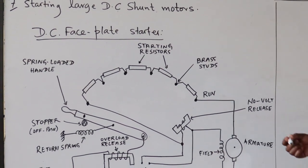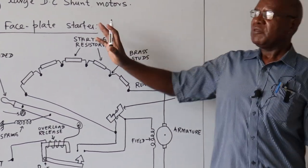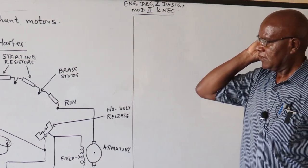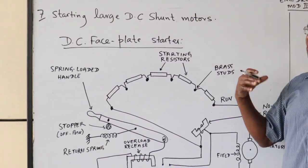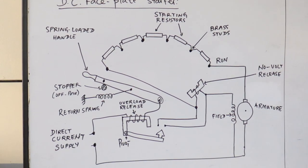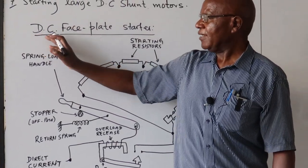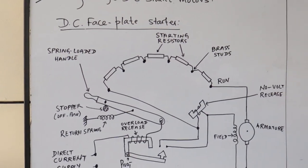We have nearly finished with the three-phase AC motors. Now we would like to talk about the starting of large DC shunt motors. The shunt motors are the ones which may be problematic — the series ones have the winding connected in series with the armature so they may not pose a big problem. This method is known as the face plate starter for a DC shunt motor.